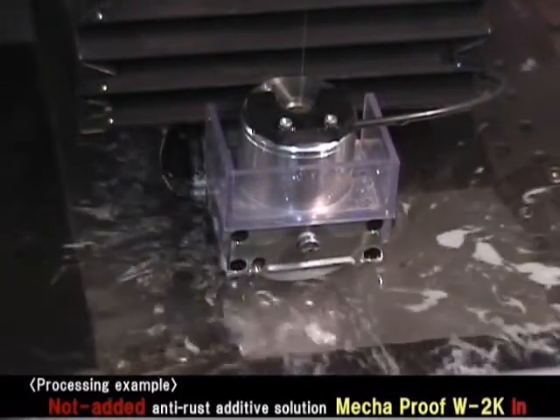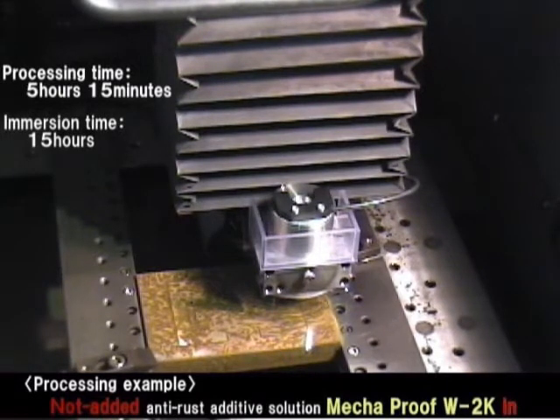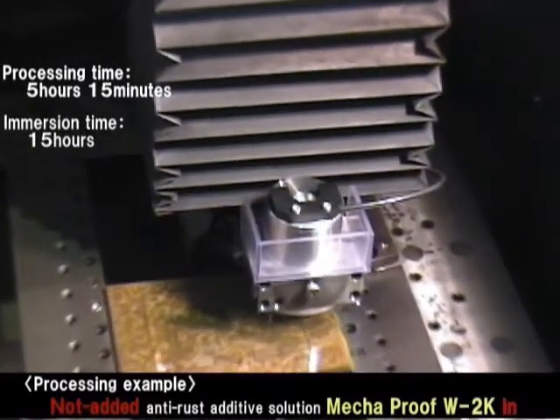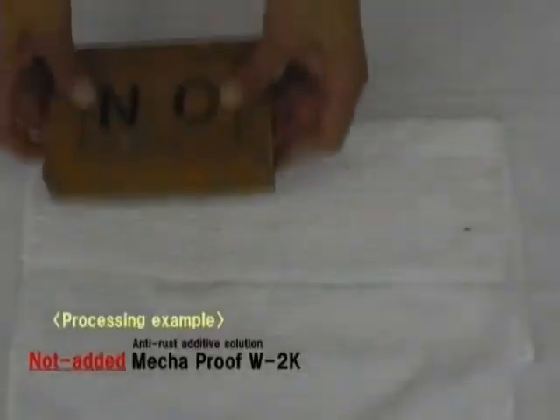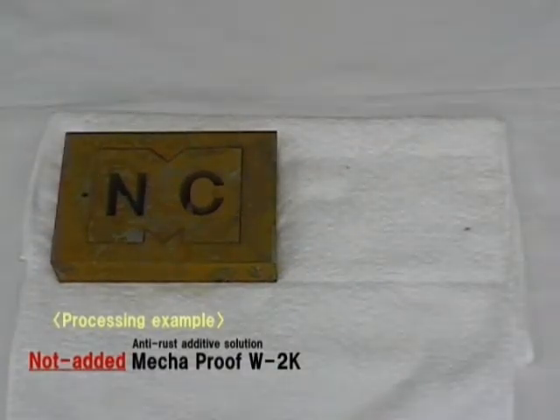Let's see the situation after processing. Heavy rust and electric corrosion occurred in the whole work area. We remove the work piece from the machine. A large quantity of rust has grown over the whole area when Megaproof W2K is not used.